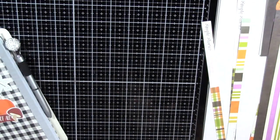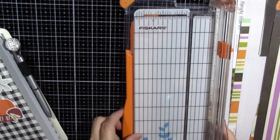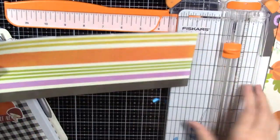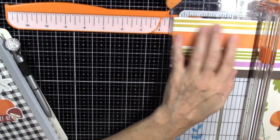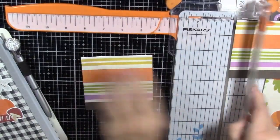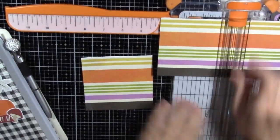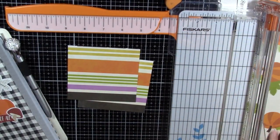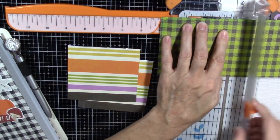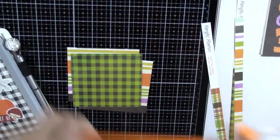I need to cut these strips into pieces that are four inches. I think she used two of these stripy ones — she just trimmed them to the sides — and I think just one of these. Now I'm done with my trimmer.